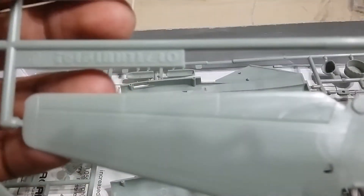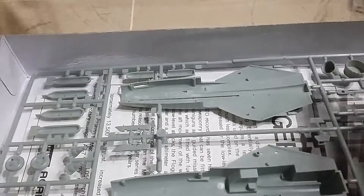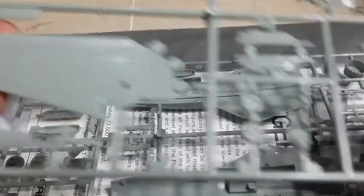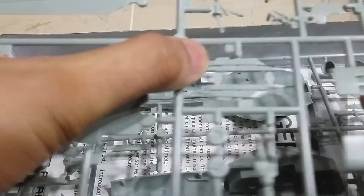The detailing on the model is good - I will try to draw the camera to focus in. On this sprue we got our wings, stabilizers, vertical tail, air intakes, landing gears, and a couple of pylons, I believe.